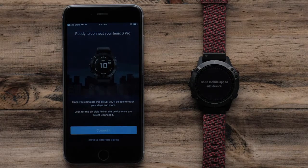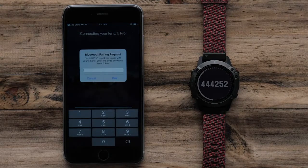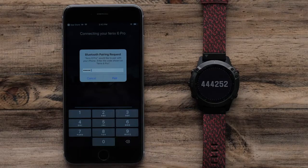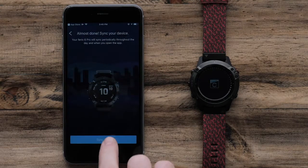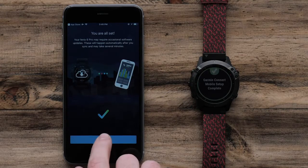When the app recognizes your watch, select Connect it. Your watch will now display a 6-digit code that you will need to enter in the Garmin Connect app. Then, follow the on-screen prompts to set up your user preferences. To complete the app setup, select Finish.